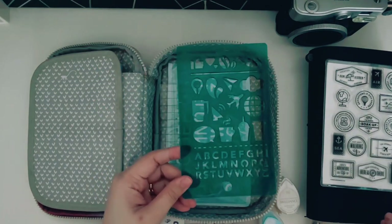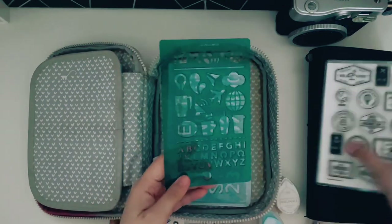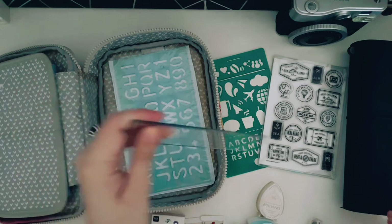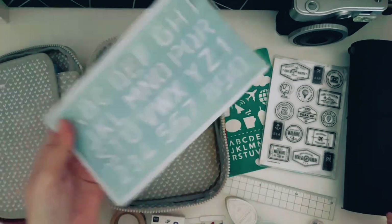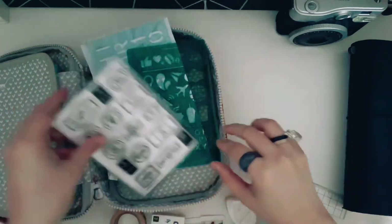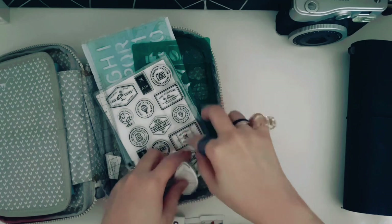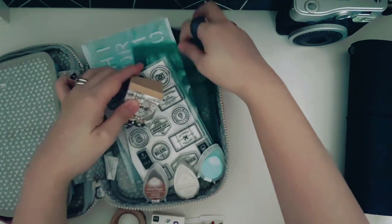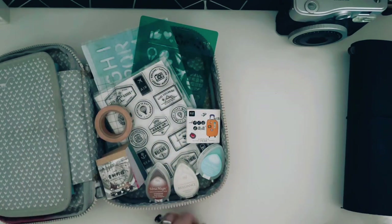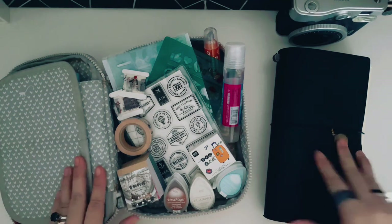This is an old stencil from a Starbucks planner — you can see there's a plane and clouds, so it's perfect for this travel journal. I have a ruler and an alphabet stencil that I think will also help with the travel journal. That is everything. I think I'm missing some more supplies and will add to this kit soon, but for now these are the things I'm using for my travel journal.